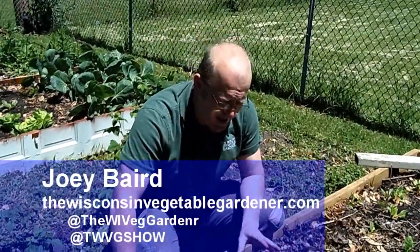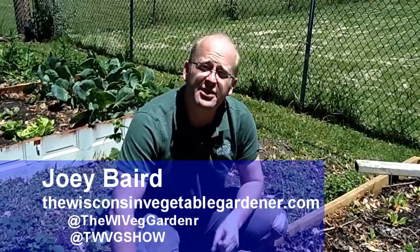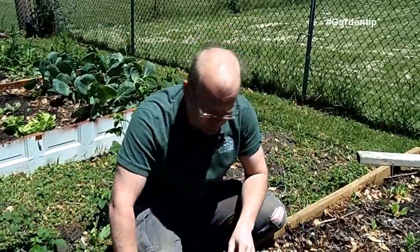Beets are a delicious item to grow, whether you're pickling them or roasting them. However, in order to get bulb development, you've got to do some thinning after germination.